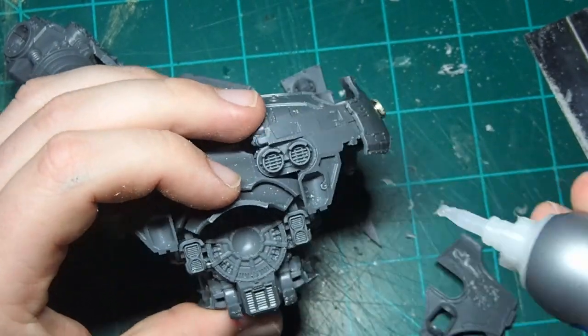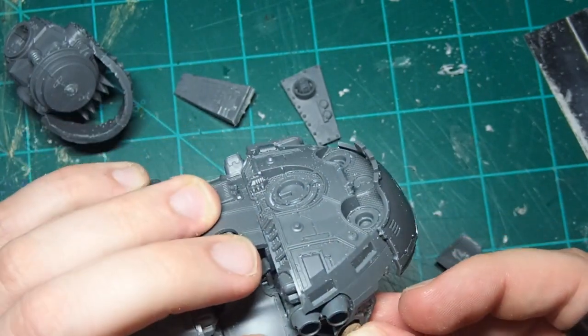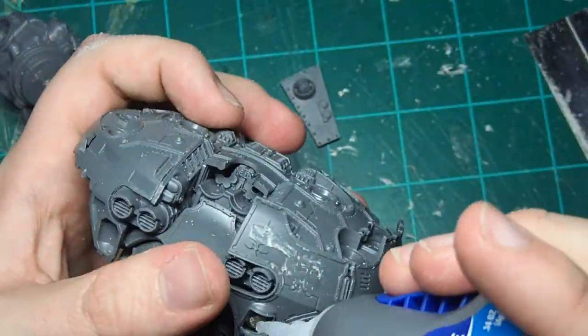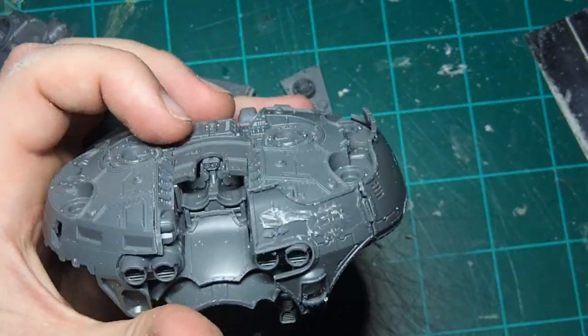The next magnet we're going to need goes in this little gunport on the side, and it's going to let us switch between the custom Megablasta and the Scorcher. So we're going to glue that magnet in place and then glue this armor plate over the top to lock it in place, adding a little bit more superglue in the corners to create a really solid bond between the magnet and the model.